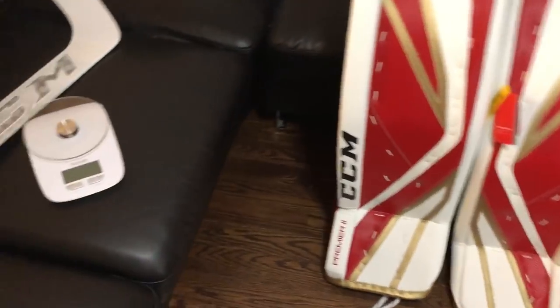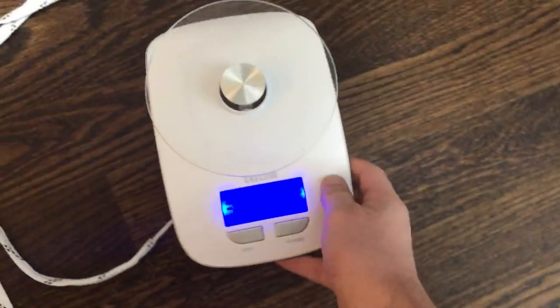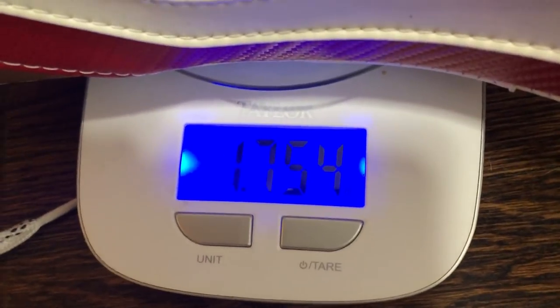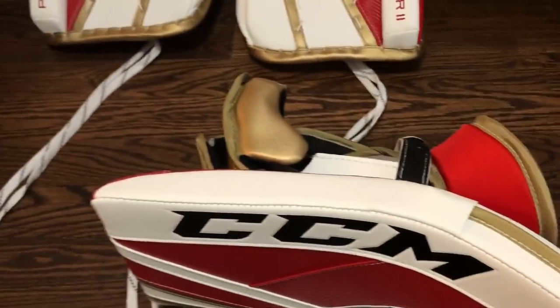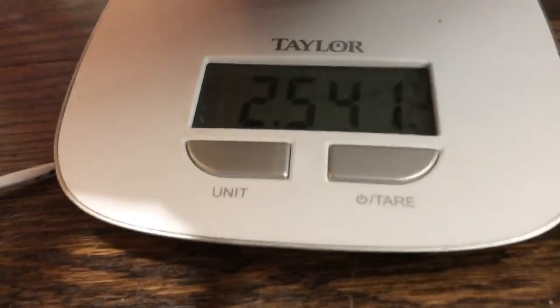As we wrap up today's video, we're going to break out everybody's favorite accessory - the scale. While it's zeroing out, let's grab the blocker. It's set in pounds and we're at zero. The blocker is coming in at 1.75 pounds - so one and three-quarters pounds, just a little bit over a pound and a half for the blocker. The glove is coming in at 2.541, so two and a half pounds for the glove.